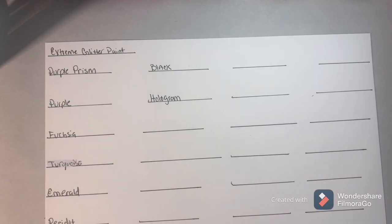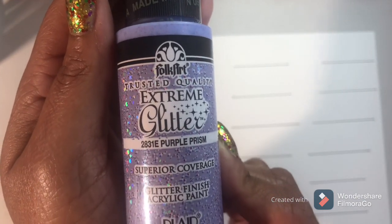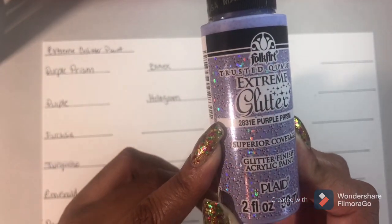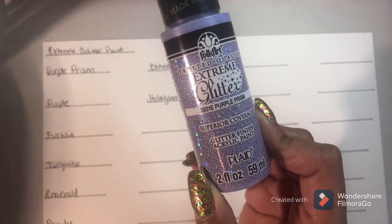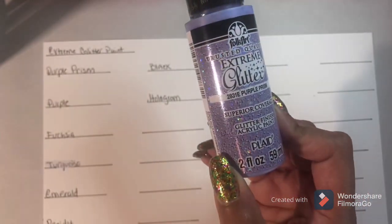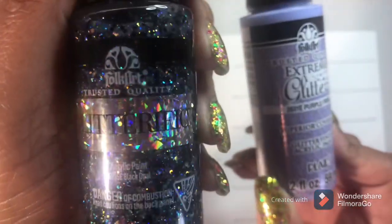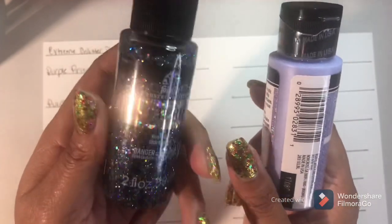I have a little piece of black cardstock right here. The two different kinds of glitter paint I have: one set is the Extreme Glitter - I have nine different colors of this one. And I also have this one, which is the Glitterific glitter paint. I have nine of these different colors as well.